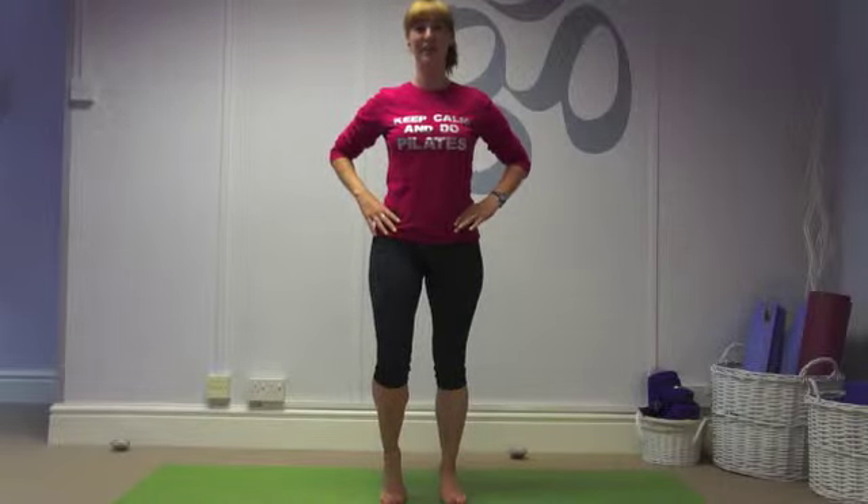Raise one heel, knee tracks forward of the second toe. Switch sides, breathing out, breathing in, alternating the feet.